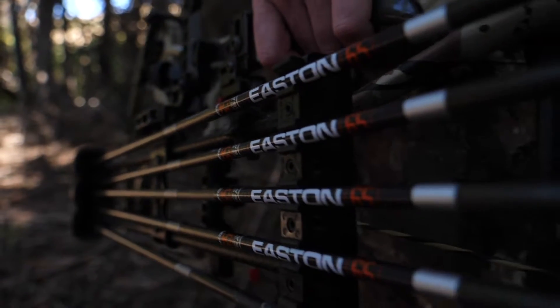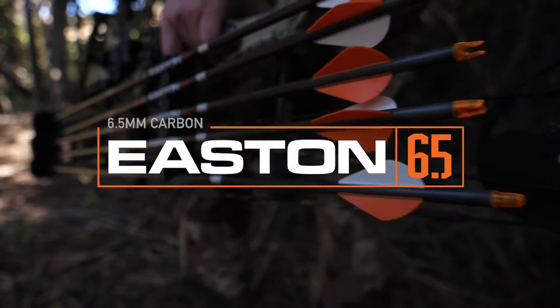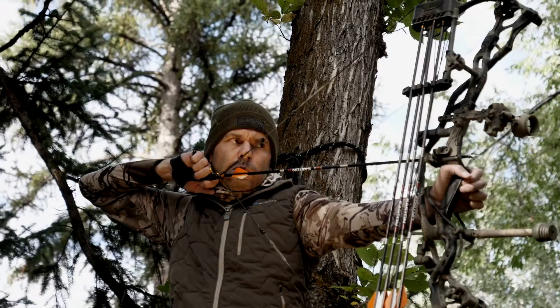Easton, the number one name in arrows, introduces the reimagined 6.5 carbon lineup designed from the ground up for serious bow hunters.